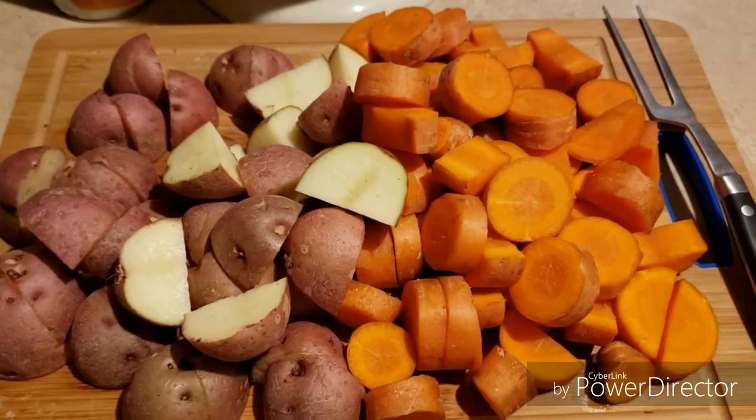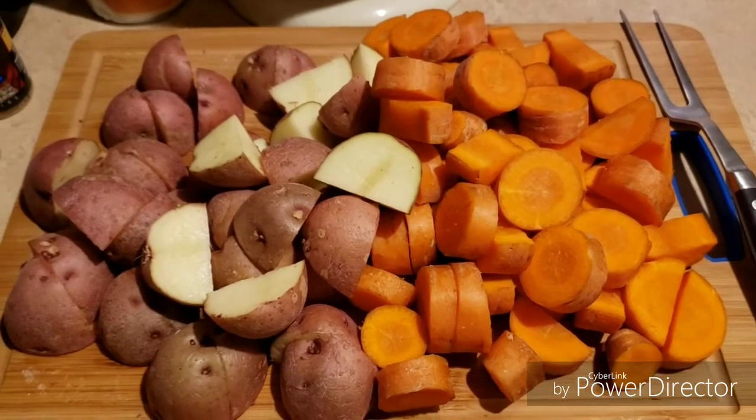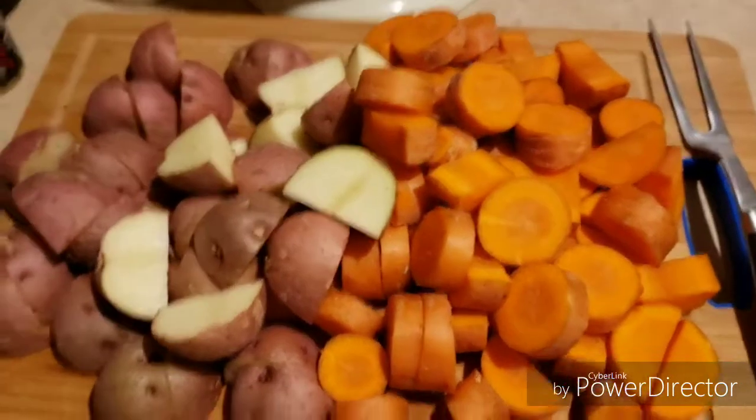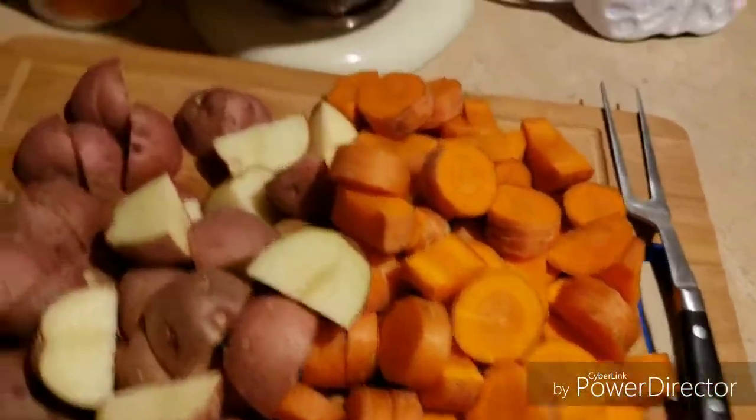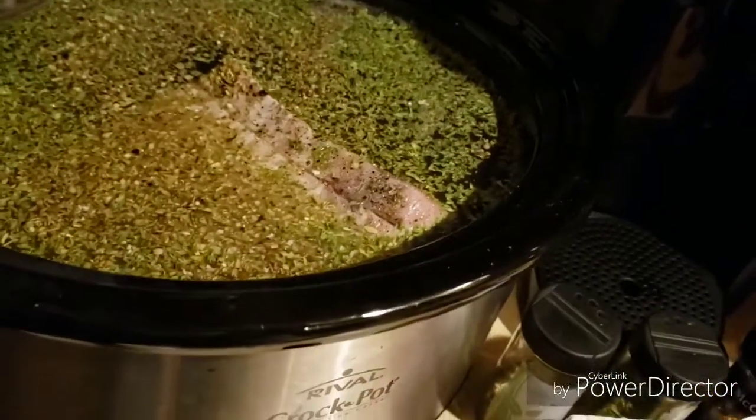Here are the chopped carrots and red potatoes. I really do like the red potatoes — I think they're actually healthier for you. I've got my fork here, and in the crock pot I already have my big roast in.